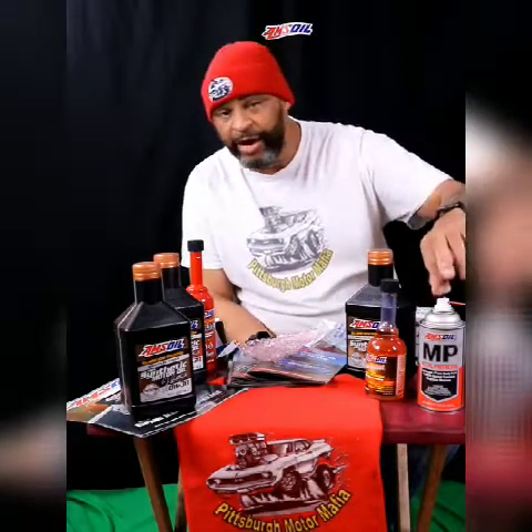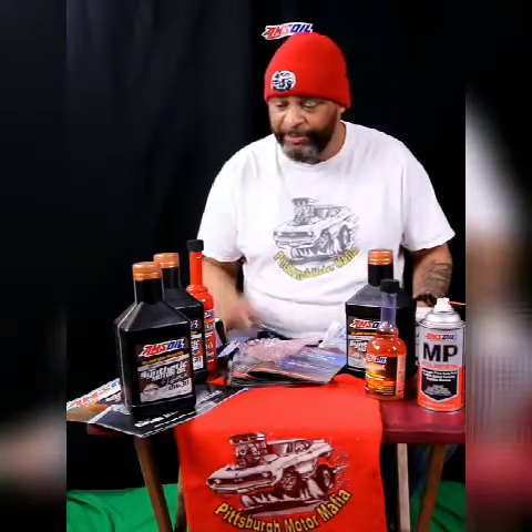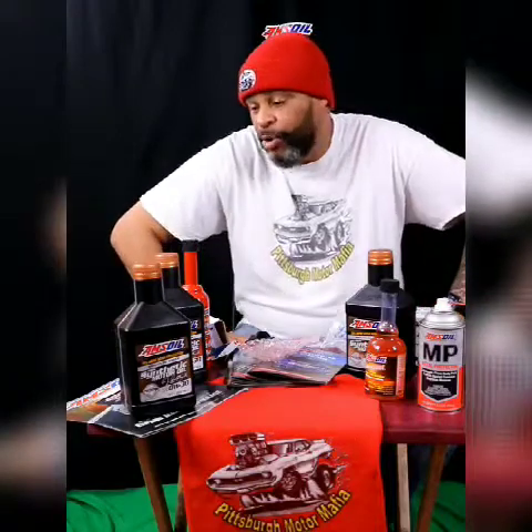On my vehicles I will periodically pull off the sensors and spray them down with either some wire cleaner or some of these great Amsoil products. I like the whole line of Amsoil products — I use them in all my vehicles and I also sell it. If you're in the market for a good quality synthetic oil company that's been around since the 1960s, Amsoil is the place you want to look. Check out hashtag ChazWins or PittsburghMotorMafia.com, or you can just call me at 412-628-0344.